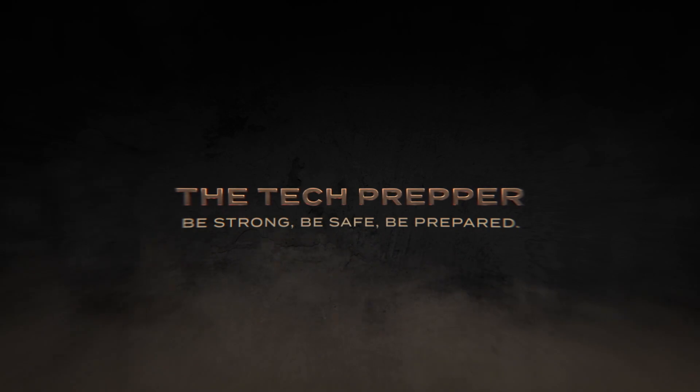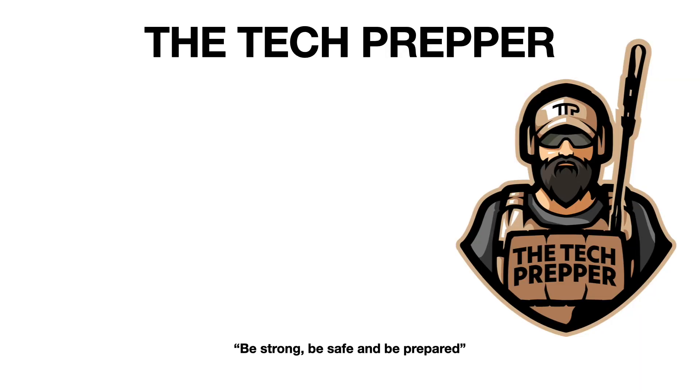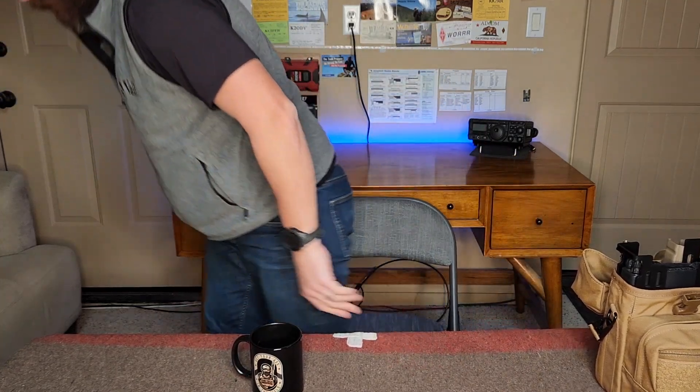Next week, we'll finish the experiment of tuning up that barbed wire fence out in the field, try to make a 50-mile contact to that Winlink station, and then announce all three winners. All right guys, thanks a lot. I'm the Tech Prepper — be strong, be safe, and be prepared.